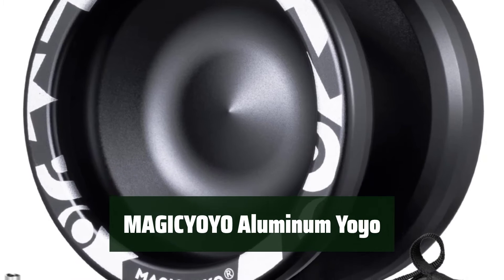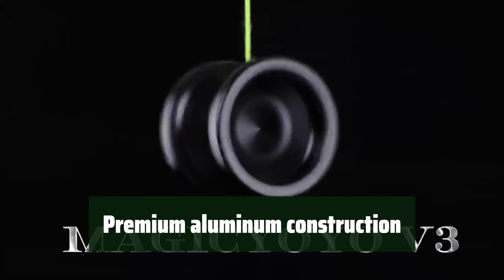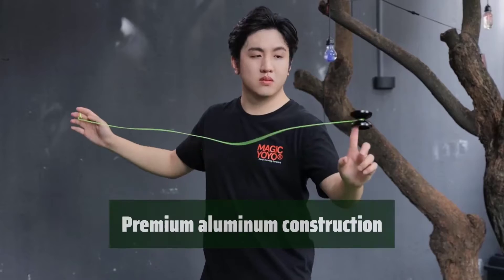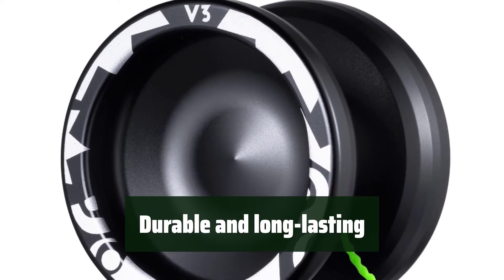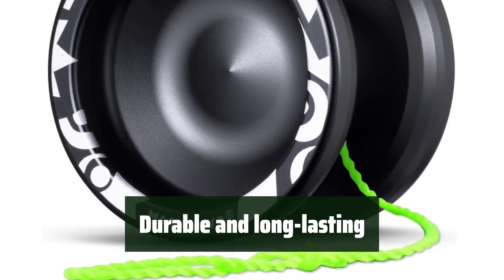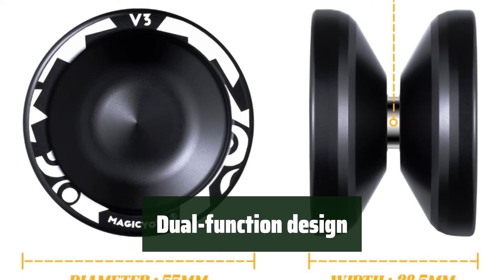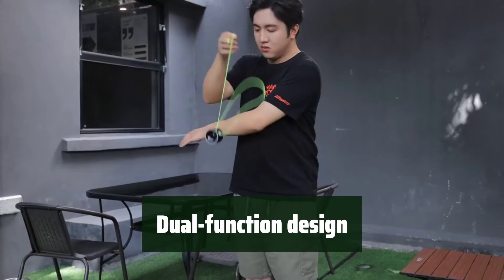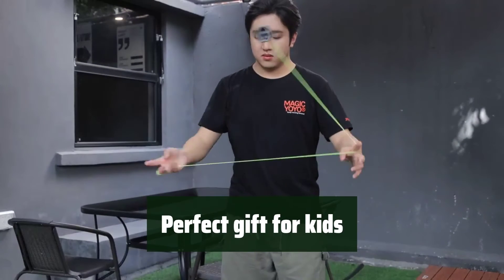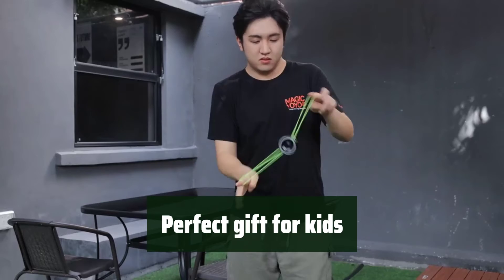Number 4: Start yo-yoing with ease and enjoy the thrill of spinning. Crafted from top-quality 6061 aluminum for a well-balanced and smooth spinning experience. Designed with a super-smooth sandblasting finish surface to withstand scratches and fading. Features both a responsive alloy yo-yo ball and an extra unresponsive 8-ball KK bearing for beginners and advanced players. An excellent gift for kids, comes with a yo-yo bag and accessories.